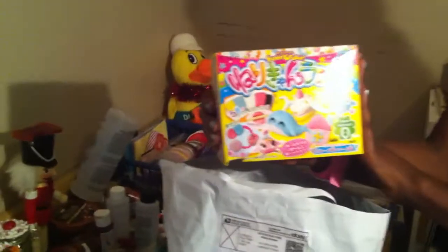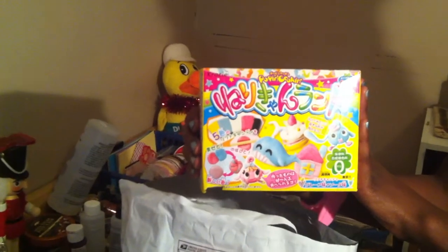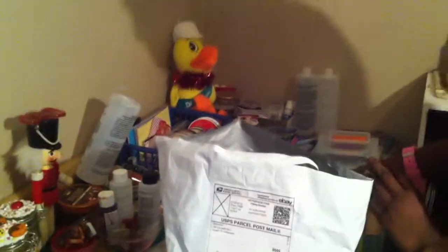What's the first thing we have? The Nuri Candyland. Okay, this is the DIY kit, the Nuri Candyland. Alrighty, and that's Elena's.